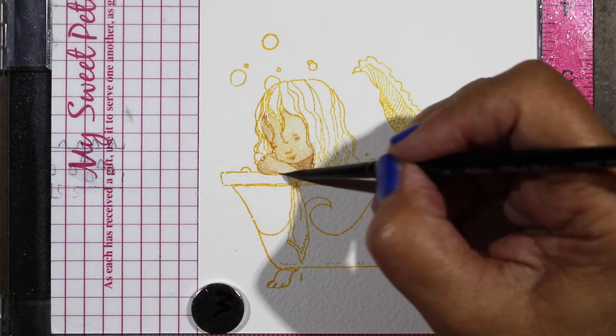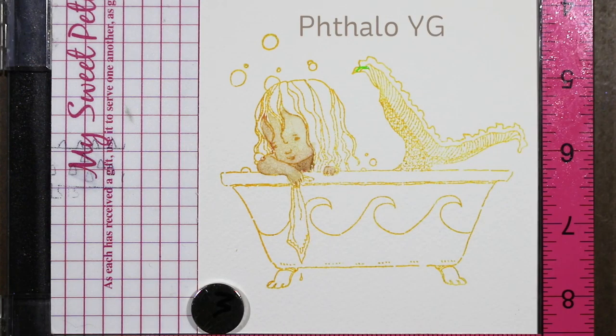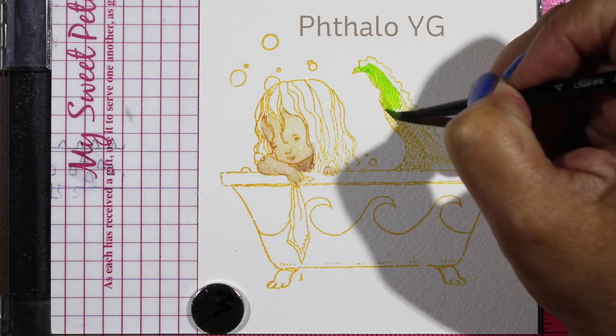I try to lighten some areas and then go back in and darken some, and then just let it dry for a while to see what it looks like once it's dry, because everything looks different after it dries.